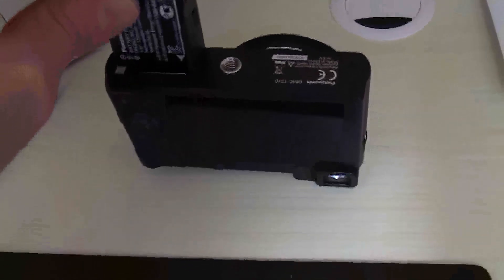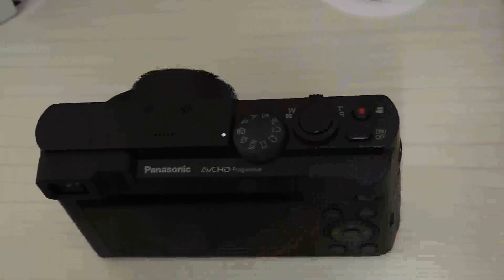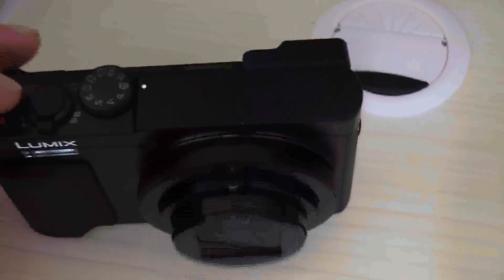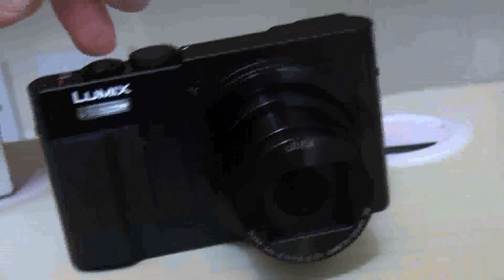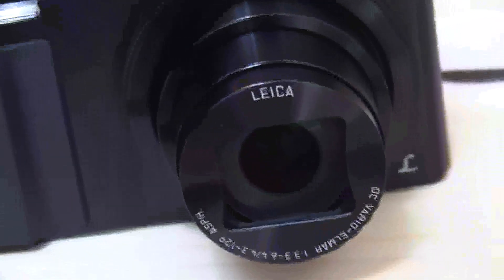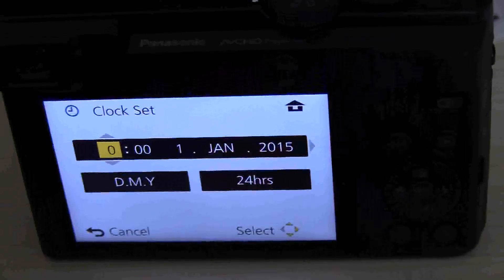Okay, let's insert the battery. Okay, let's switch on the unit.